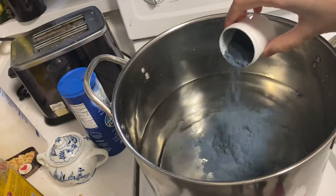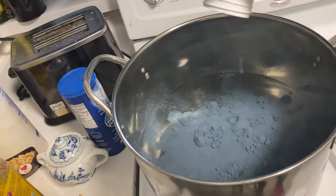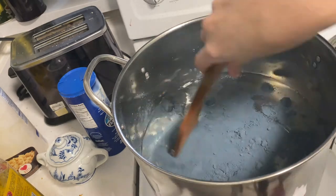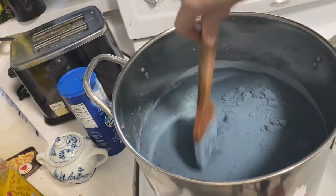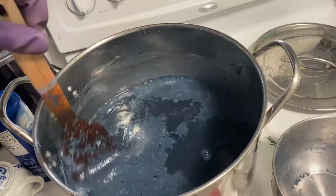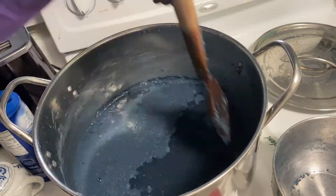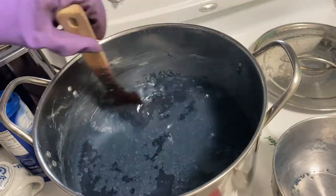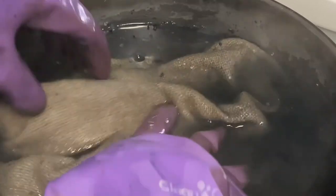As soon as the powder hit the water, I realized I should have made a paste, but I didn't. So now I have to try to stir this and dissolve the powder for about 20 minutes while the temperature rose. I got this powder from the Woolery, and it didn't come with any instructions, so I contacted customer service, but they responded that none of them actually dyed fabric, so they didn't have any advice. At a certain point I gave up mixing and just put the fabric in. I got really nervous that the blue powder was going to leave spots on the fabric, but in the end it didn't.